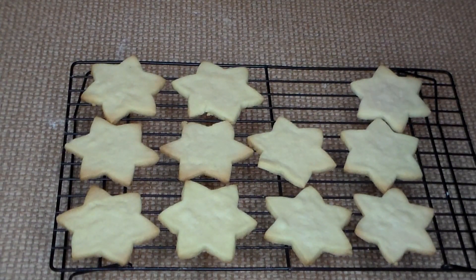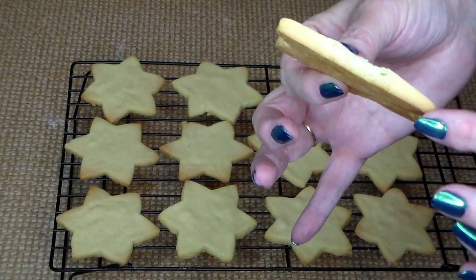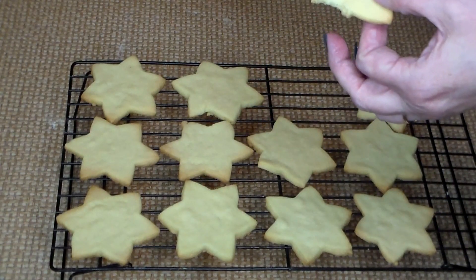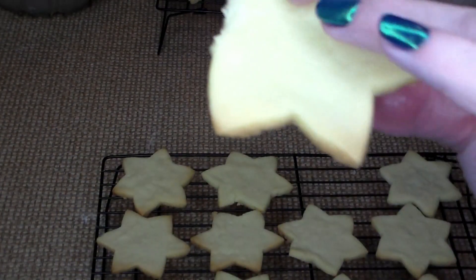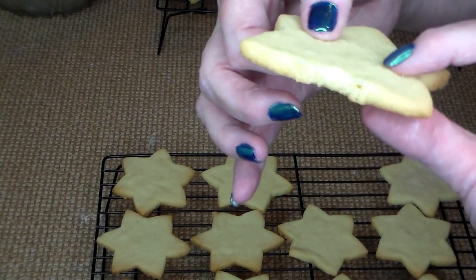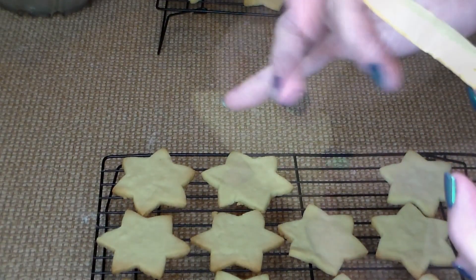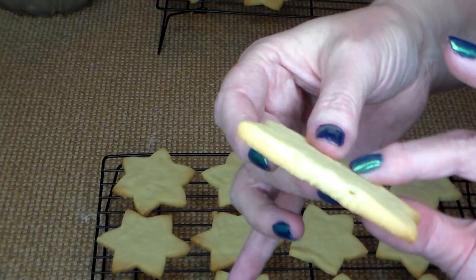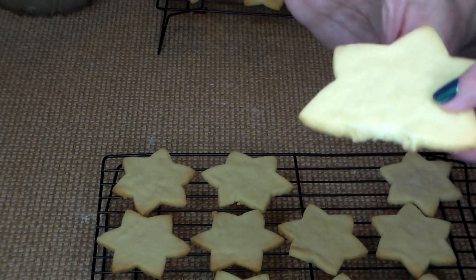Oh my goodness, you can smell the butter. Let's take a bite. Mmm, yummy! These are called butter cookies for a reason — very, very buttery, very flaky, and delicious. You definitely don't need the icing. My husband prefers not to have the icing on it. Very buttery, very yummy, and definitely something you should try. You can go ahead and put the icing on if you like, of course — that's what's so wonderful about baking.